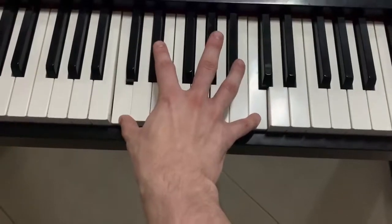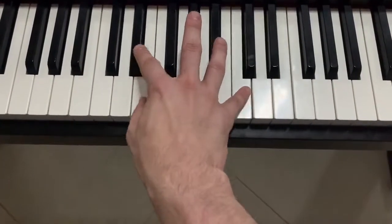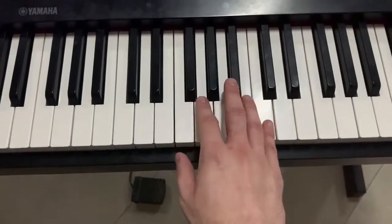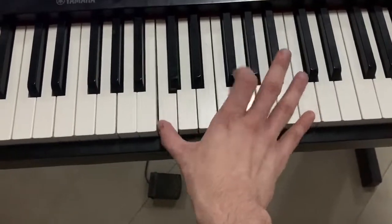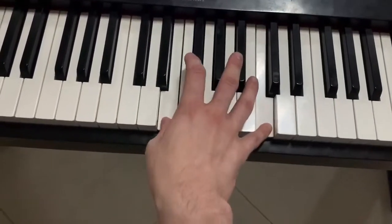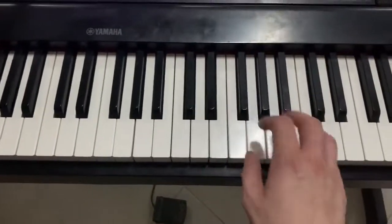Then you go down to C with your thumb. And then E-flat and C again. Then E and C again. Nice and slow, it'll be like...